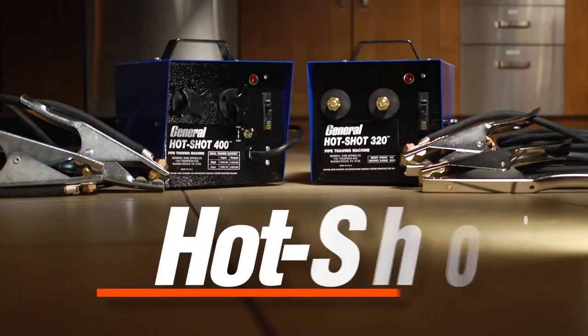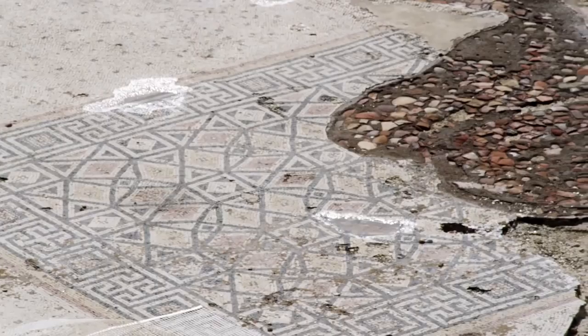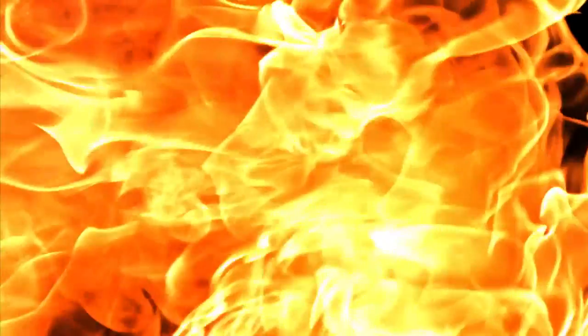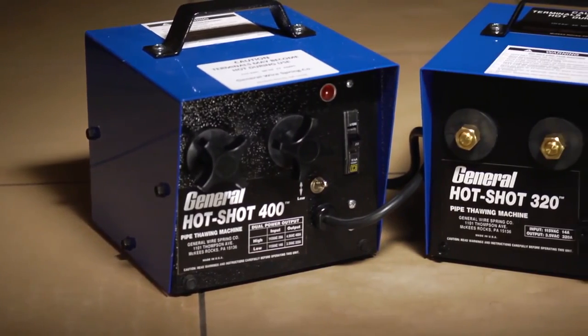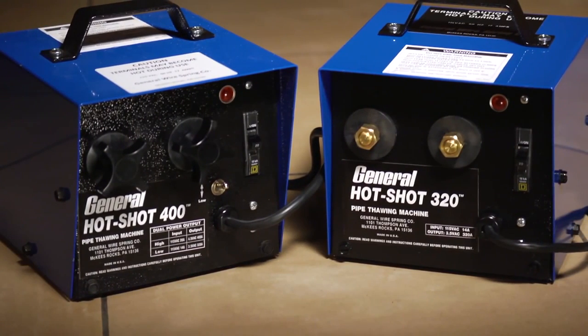General Pipe Cleaner's Hot Shot Pipe Thawing Machines thaw frozen pipes fast. No more tearing up floors, breaking through walls, or digging up pipes in frozen ground. Eliminate hazardous blow torches and expensive repairs or damage. With the safe Hot Shot Pipe Thawer, you can accomplish the job faster and easier and save time and money.